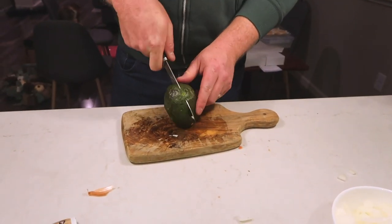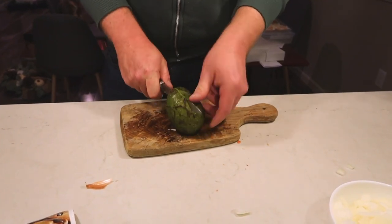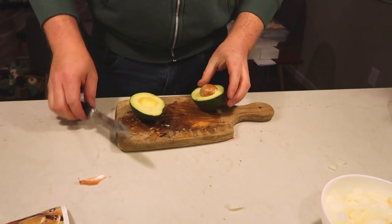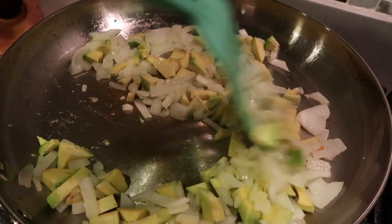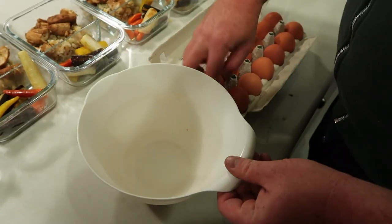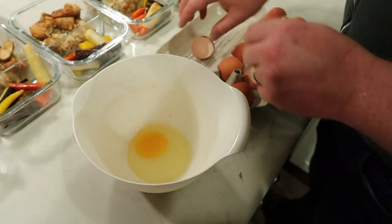That is it for my video today. I hope you liked it — if you did, please give it a thumbs up. I hope this inspired you if you're looking to get into meal prep, or if you already do, I hope this showed you an effective flow for meal prepping your breakfast and lunch. If you are new to my channel, please consider subscribing. I will see you next time — thank you so much for taking the time to watch!